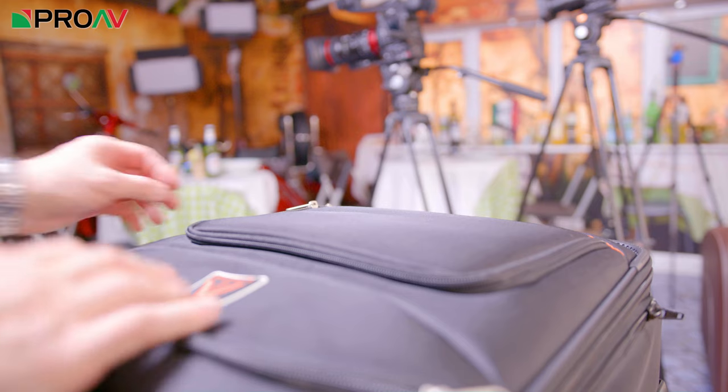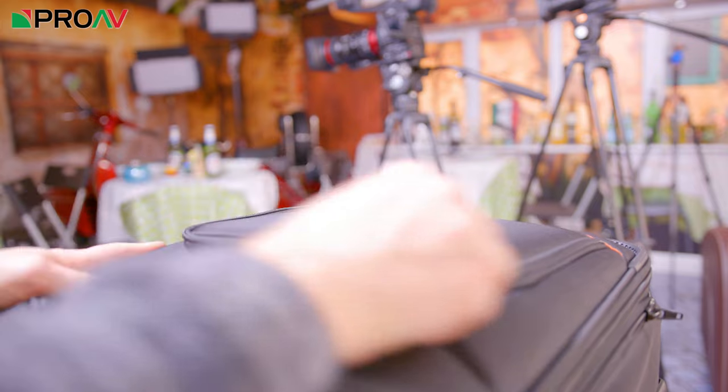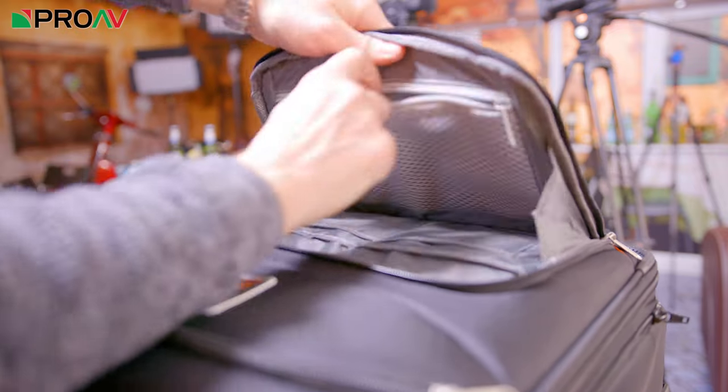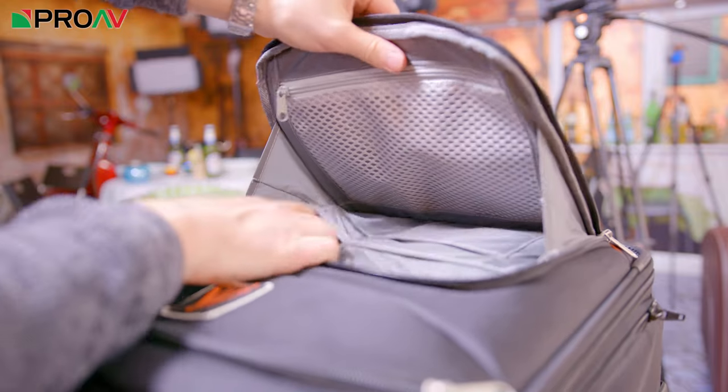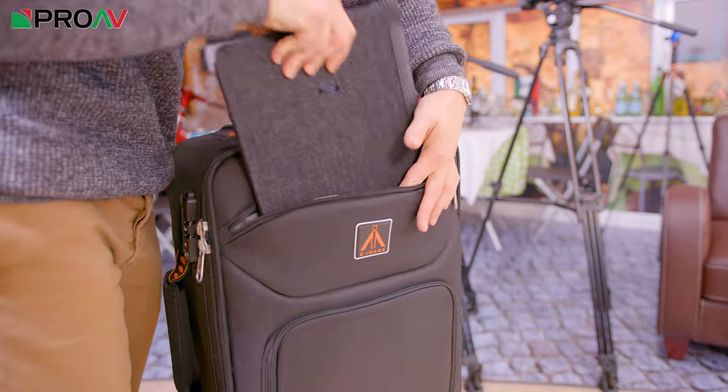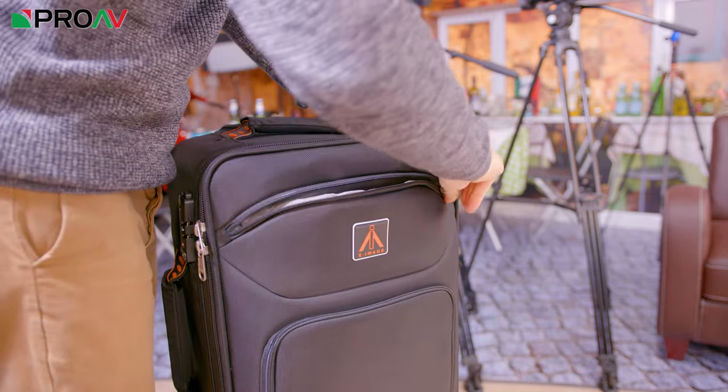On the front there are two pockets. The bottom one has pockets inside for pens, paperwork, headphones, a Kindle or your passport — basically anything small which you want quick and easy access to. Then the top pocket is a deep flat one, ideal for laptops or iPads or anything like that.